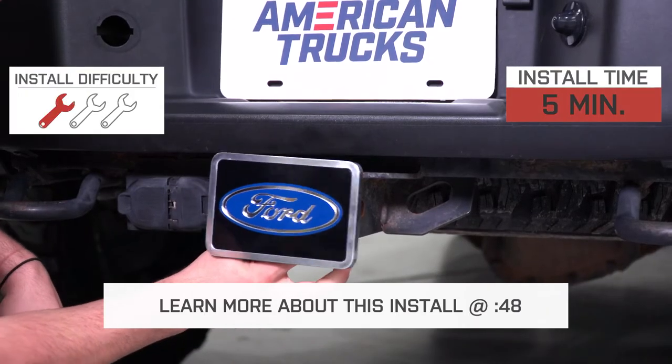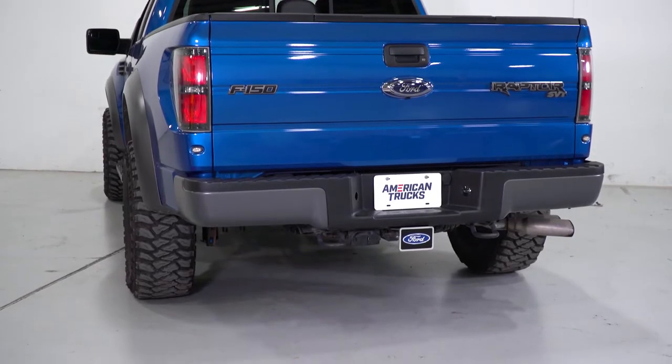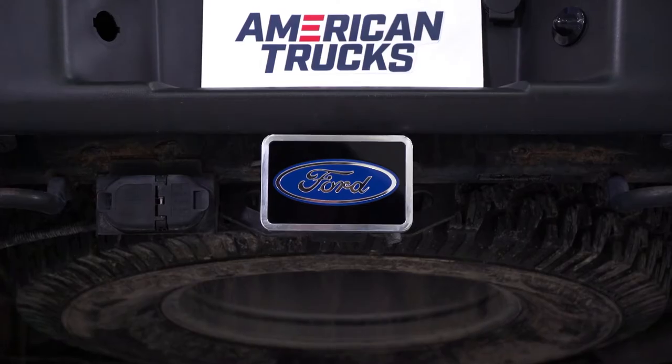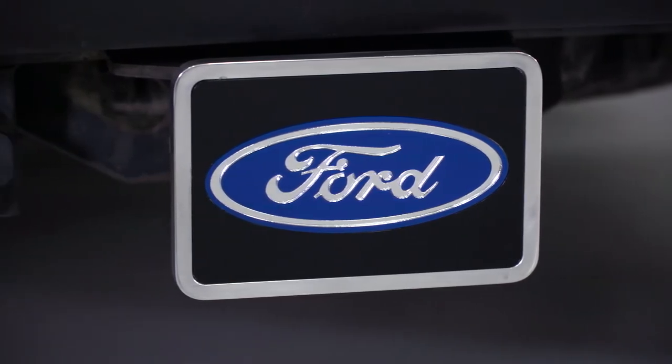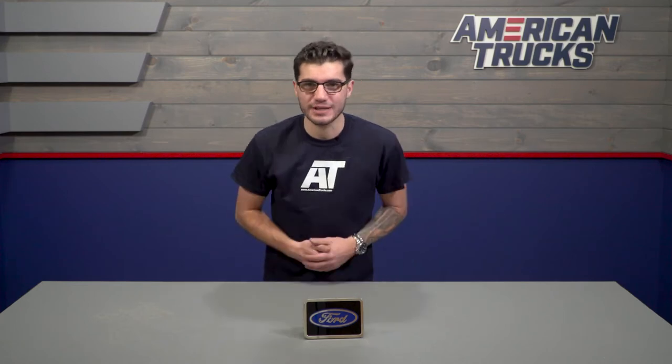The installation takes only a minute and it gets one out of three wrenches on our difficulty meter. The Ford Oval Plug is just another way to show your Ford pride by adding a nice custom look to the trailer hitch. It's a durable aluminum square plug with the true blue acrylic Ford Oval logo embedded on the front on a black background. With the polished quarter-inch border, it definitely gives it some nice contrast.